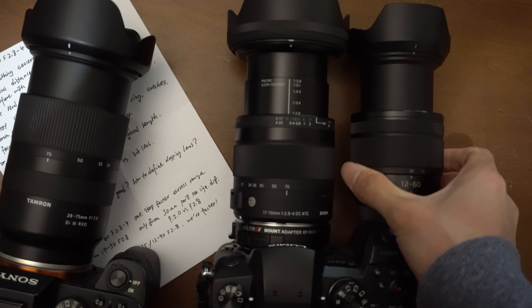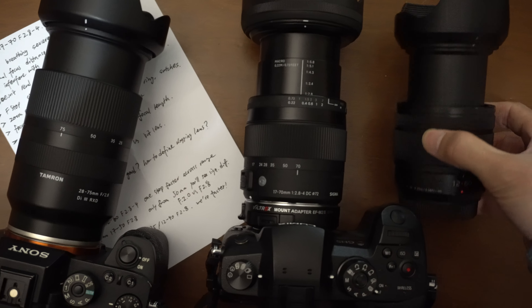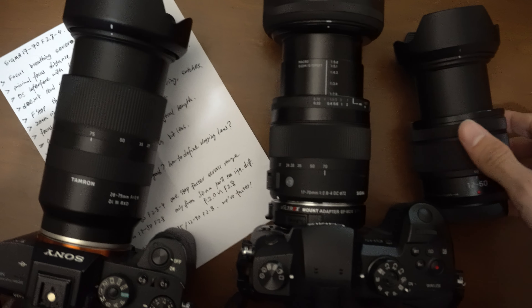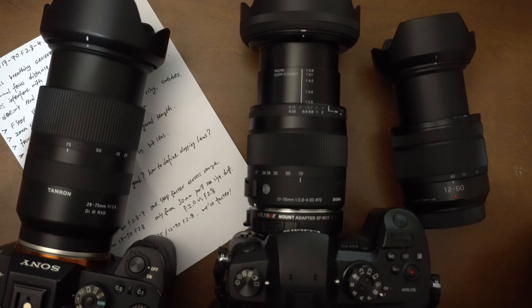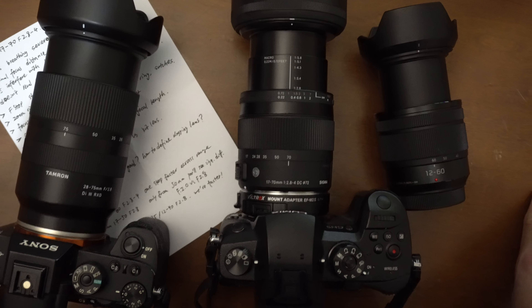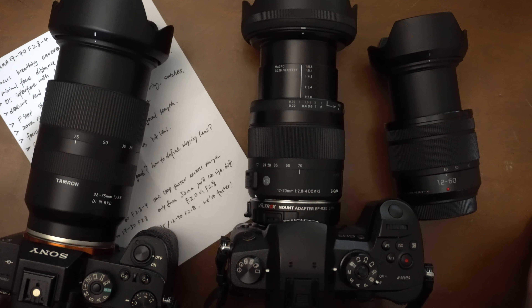When you zoom in the kit lens it gets quite a bit larger, but it's still very small and light — a plasticky build, super light. You can see the size comparison between all three lenses right here.